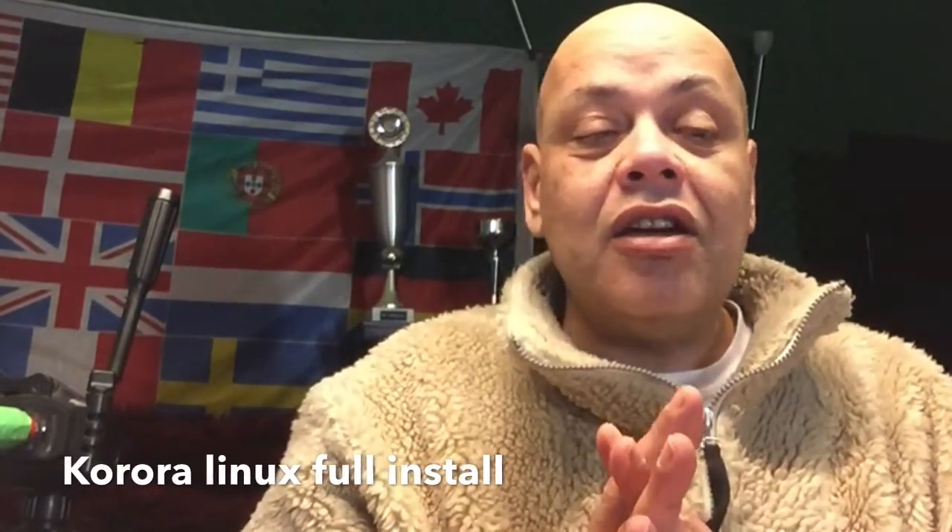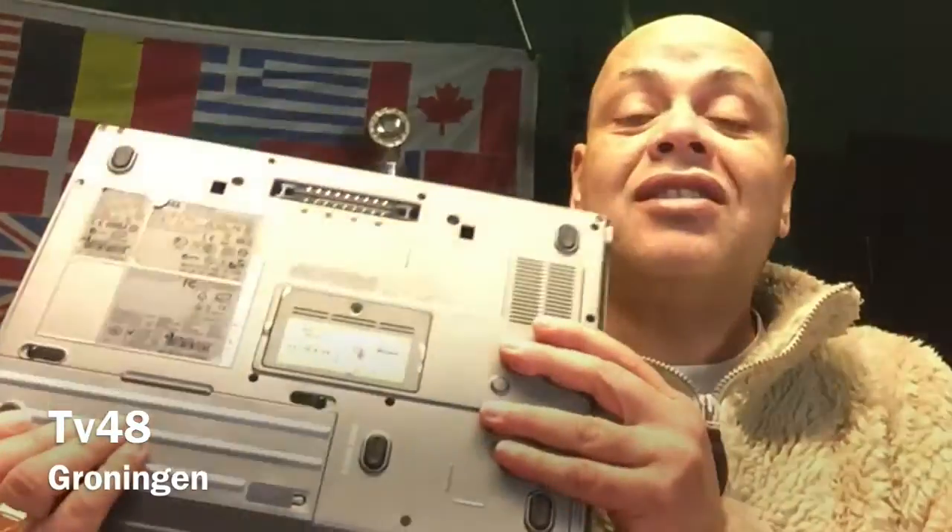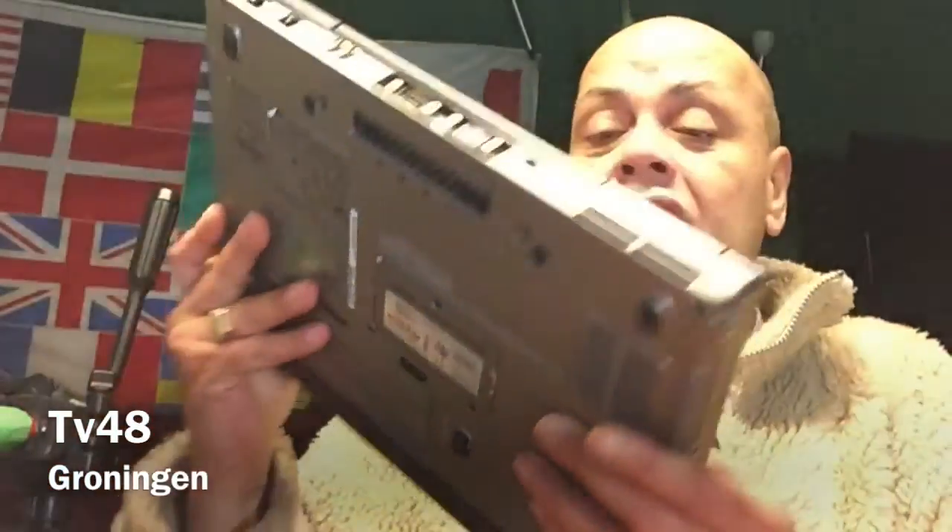Hi there YouTube, this is Puck. We're going to take a look today at Corora Linux and we're going to install Corora Linux on the laptop that we just installed a new hard drive in. Let's go ahead and boot from the USB bootable stick — you could see in my previous video how to create a Corora Linux bootable USB stick under Windows. Let's get started.